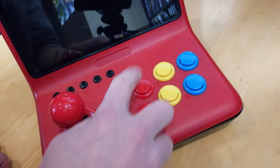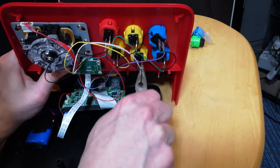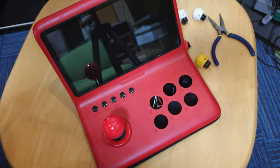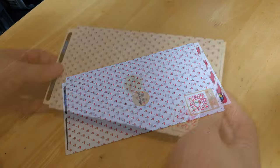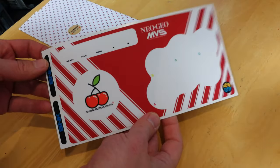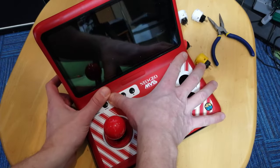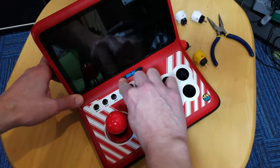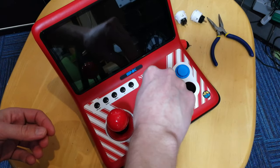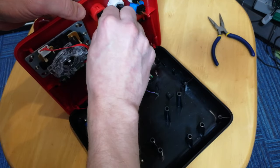Next up, the buttons. We've chosen the Seimitsu PS14D, which are closer to the buttons used back in the day. We'll just unplug the cables, push the tabs on the side, and pop them out. This envelope came from France, from Sakura Retro Modding — they make sticker sheets for the A12 and the A13, which will set you back €12. It makes the rather plain A12 into a looker. We'll push in each button following the same color layout as the Arcade MVS, then reattach the cables from the back.